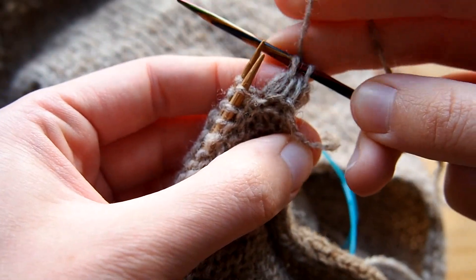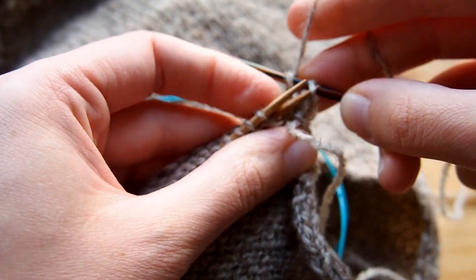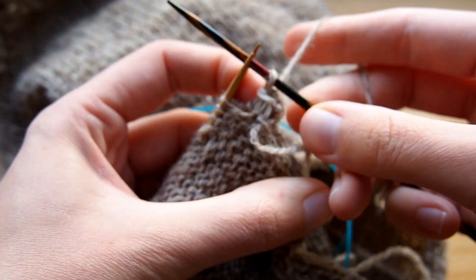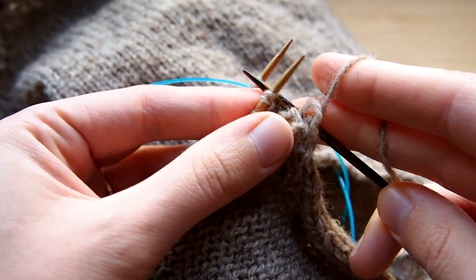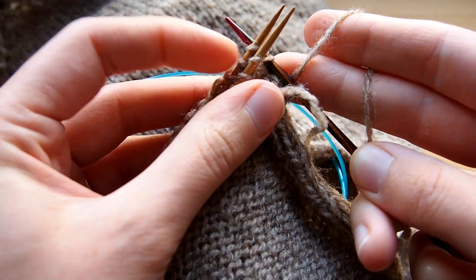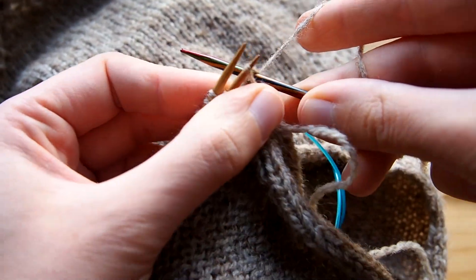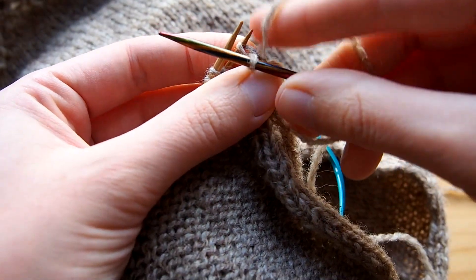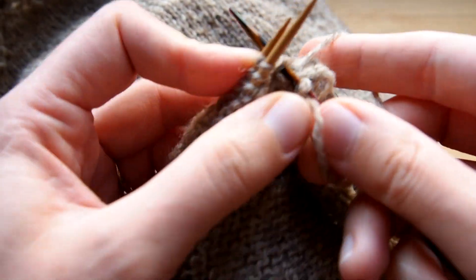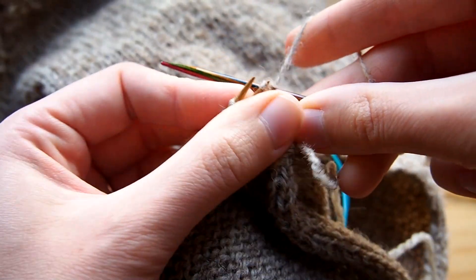When you have two stitches on your needle, you will bind off — using one of those needles, it doesn't matter — you will bind off the first stitch over the second one. And that's the repeat: knitting into the next stitch on both the front and back needle at once, and then binding off. Knitting those two together, and then binding off.